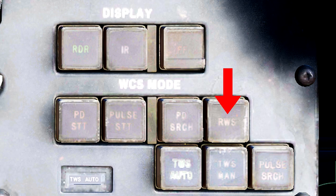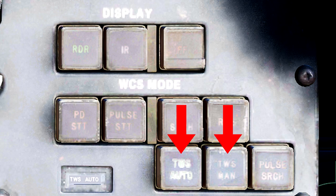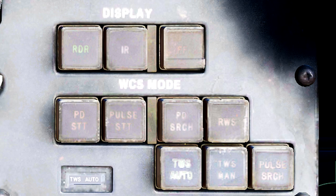Hitting RWS will set your radar into Range While Search mode, which will display radar contact information on your TID. TWS Manual will put you into TWS mode, and you will need to manually control the radar antenna and point it at targets. TWS Auto, however, will automatically attempt to hold track on any radar returns you pick up. The AWG-9 will automatically switch into this mode upon firing an AIM-54 Phoenix missile in TWS mode, so it is important to learn how to sanitize the airspace before firing.